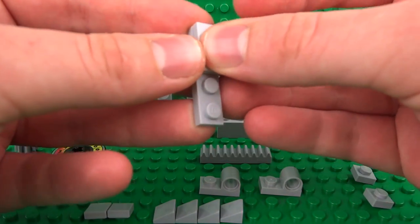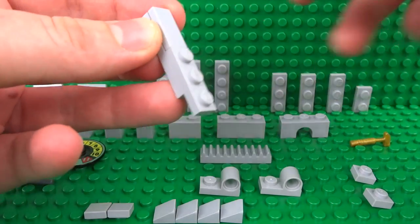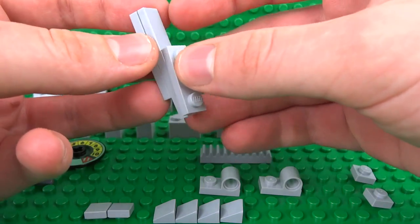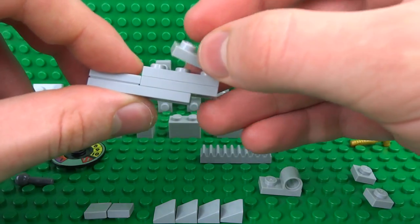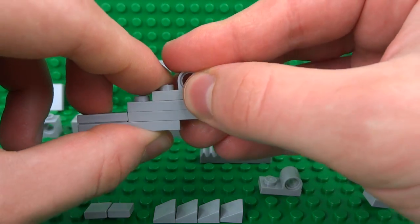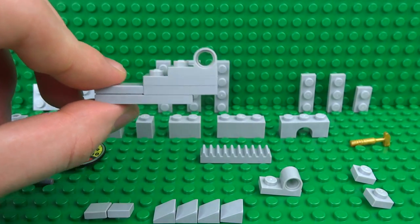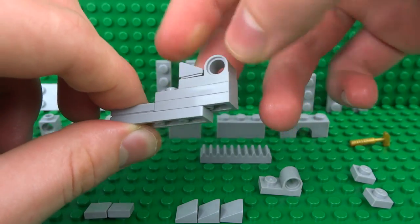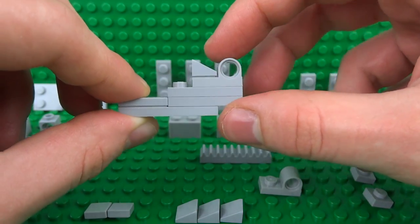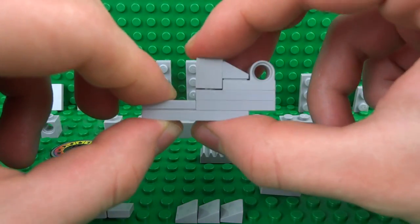The left side will use a 1x4 plate with a 1x2 tile and then two 1x3 plates stacked on top of each other. This will be the left side, slightly different in design to the right. Then use a non-inverted 1x2 plate with the Technic hole on the side and a 1x1 cheese slope piece. You can also build this up with a regular 1x1 brick.